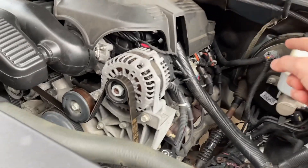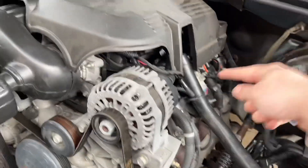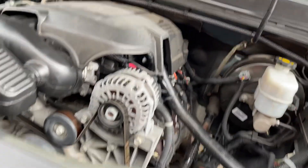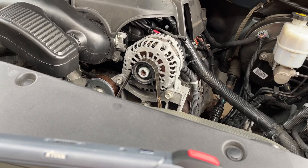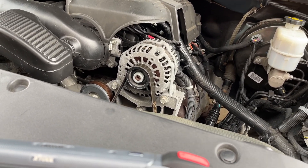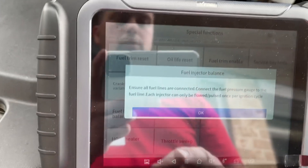So what I did was check injectors one, three, five, and seven. On this truck, number seven — the one on the firewall back there — sounded very weak. Once I actually took off the fuel rail, that one was actually leaking, and that's what was causing the issue.